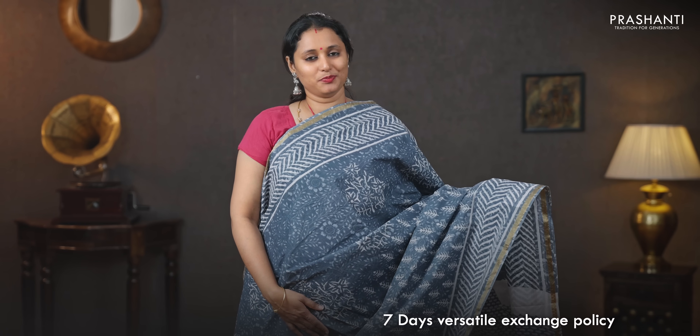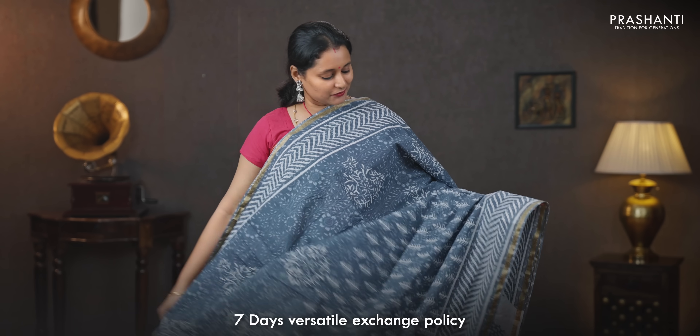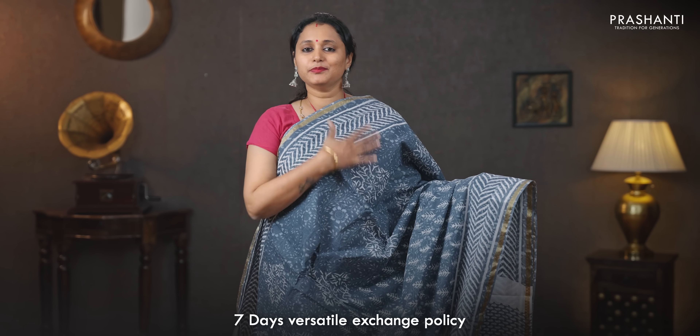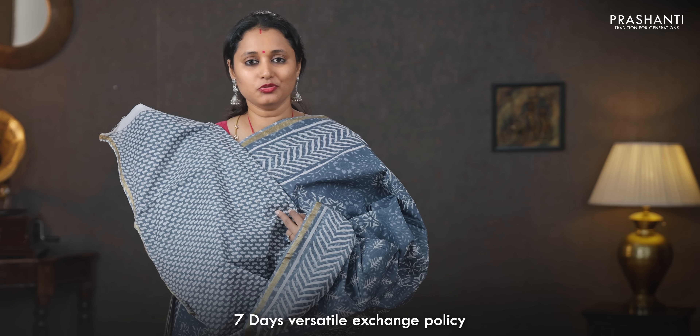Gray — one more beautiful color with simple piping zari borders. Zigzag prints running on both sides of the borders with the body having very pretty all over prints running throughout the saree, a printed pallu, an all over printed blouse, and a matching mask priced at 930.